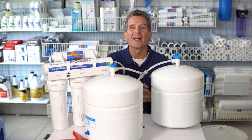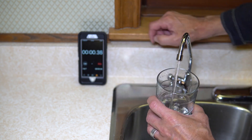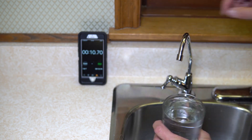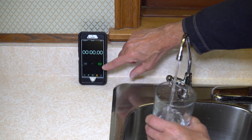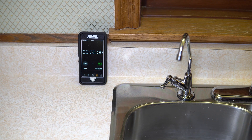Check out the difference at my house. I have one tank shut off underneath the sink; the basement tank is still on. Both tanks are full — let's see how long it takes to fill this big 14-ounce glass. Just over 10 seconds — that's pretty good. Now I'll turn on the tank under the sink, reset the timer, and do the same thing with two tanks turned on. Five seconds! You can see it's twice as fast with twice as many tanks — works great.